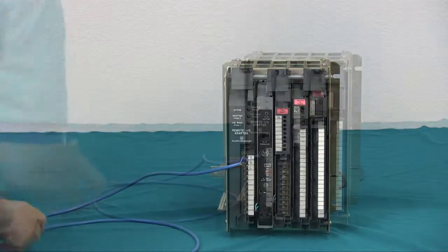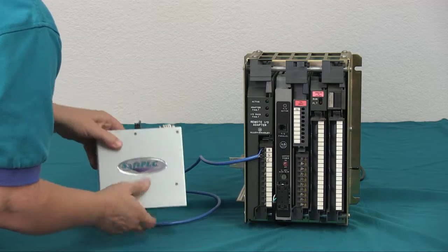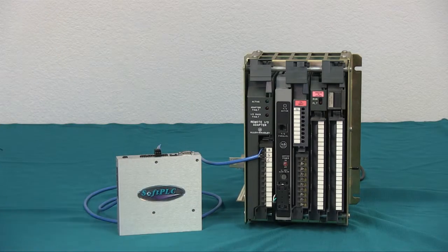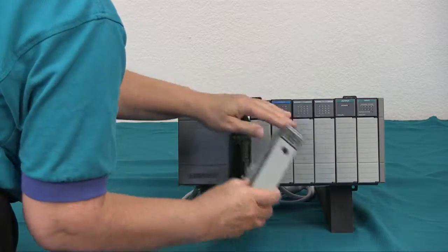If you have a mini PLC2, it gets replaced with a remote adapter. If you have a PLC5, you can either use it in adapter mode or replace it with a remote adapter. If you have a SLC500, same thing — replace it with a remote adapter.